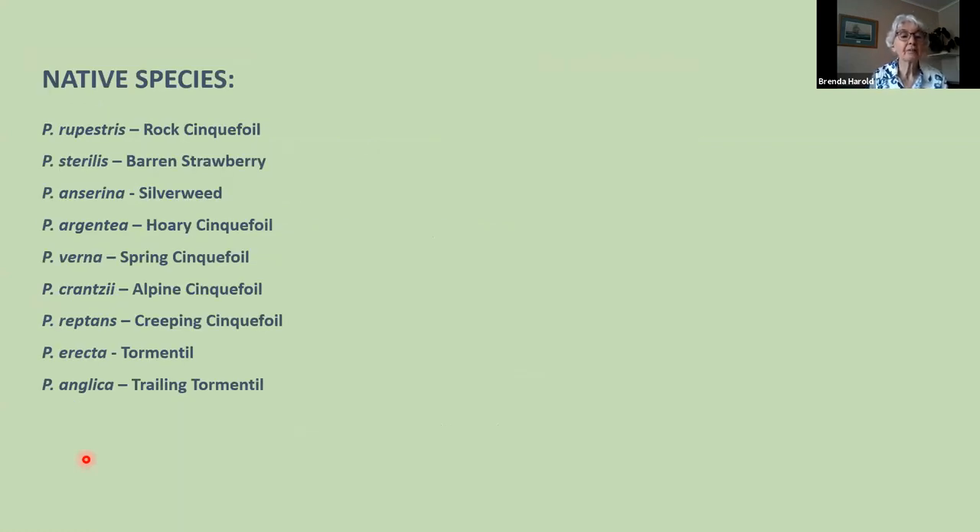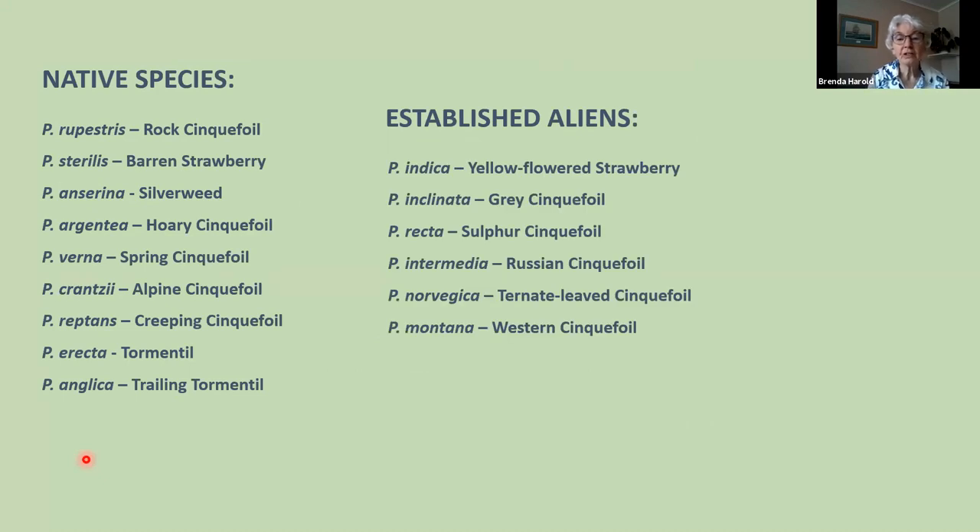Our nine native species: the last three — Erecta, Reptans and Anglica — are dealt with next week. I'll say very little about Potentilla crantzii as it's alpine and uncommon. The main six to look at today are: Rupestris, Sterilis, Anserina, Argentea, Verna and Crantzii. There are also six well-established aliens, all keyed out in Stace, though you're unlikely to come across one — I rarely get aliens to referee — and you would need Stace to deal with them.